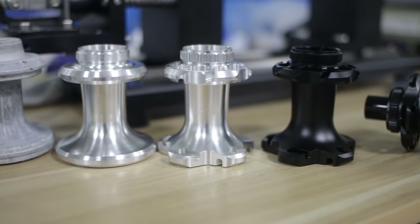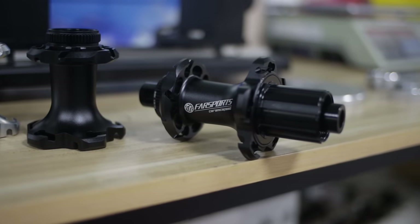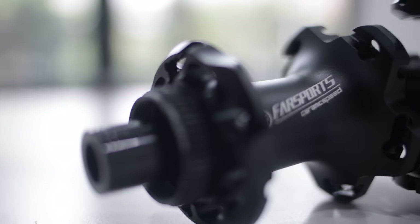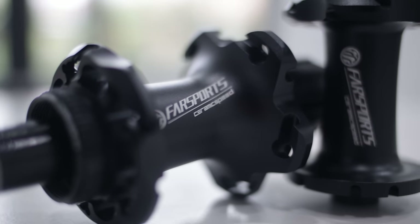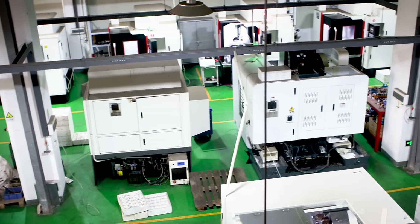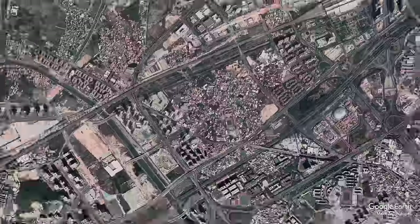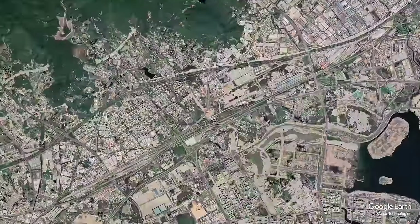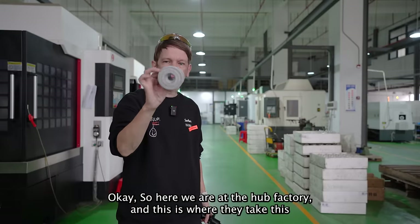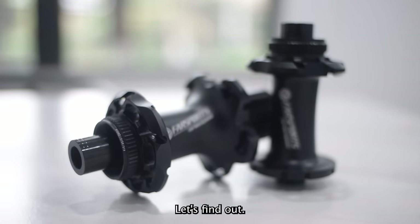At the core of every wheel set is the hub. As well as using hubs from big brands such as DT Swiss, Farsports also have their own hubs with ceramic speed bearings which they produce at their latest investment — a brand new hub factory on the other side of Xiamen. So a 20 kilometer ride later we arrive at the factory. Now here we are at the hub factory and this is where they take this and turn it into this. How do they do it? Let's find out.